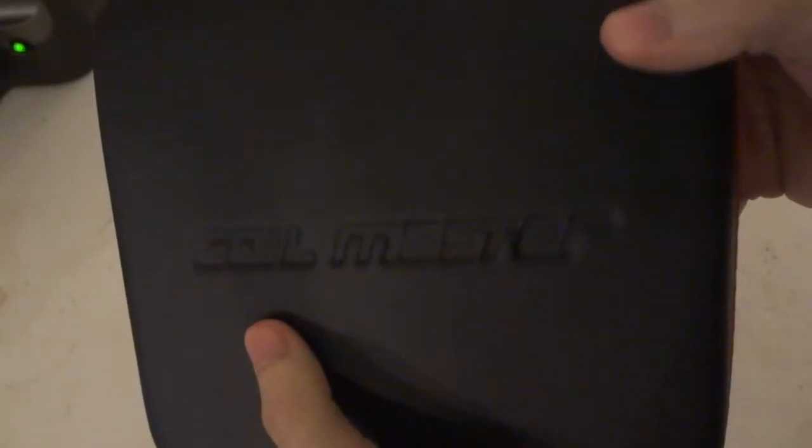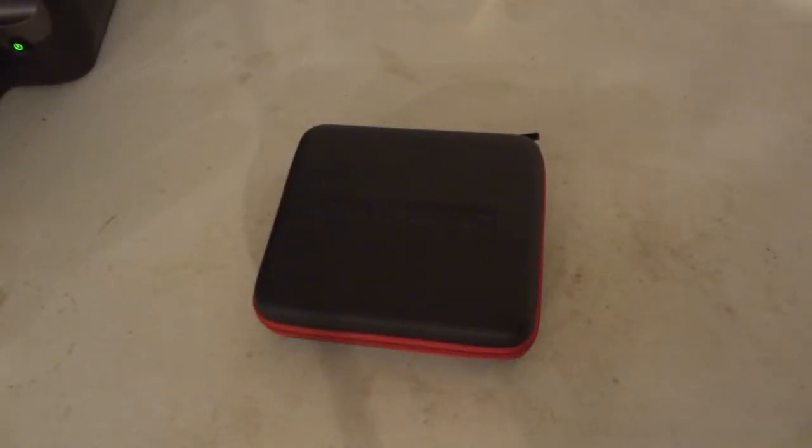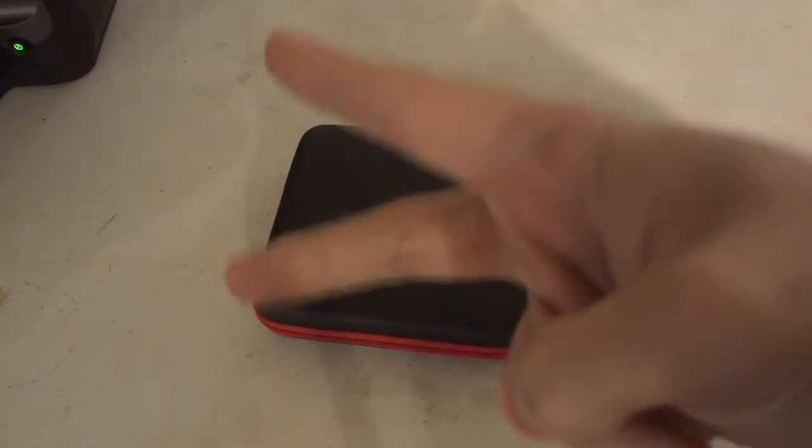It comes in a nice padded zipper case that says Coil Master on there. Now, as to what version of Coil Master kit this is — is it version 1? No. Version 3? No. I believe this is a version 2.